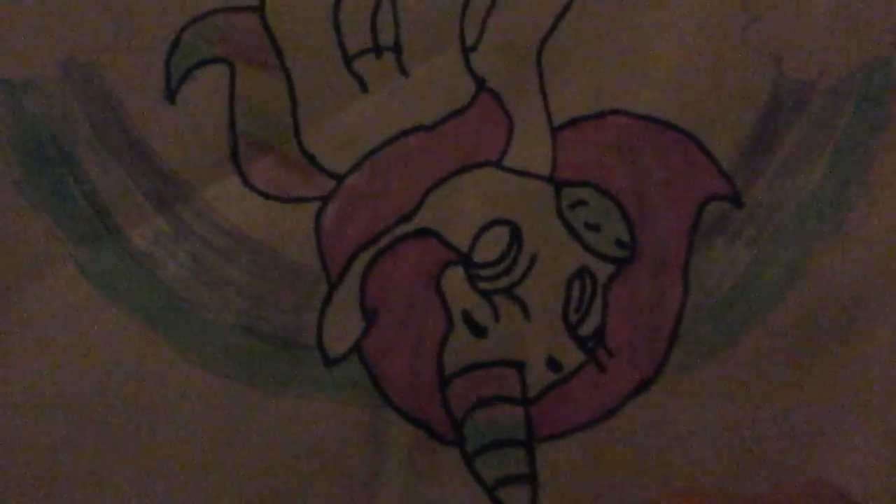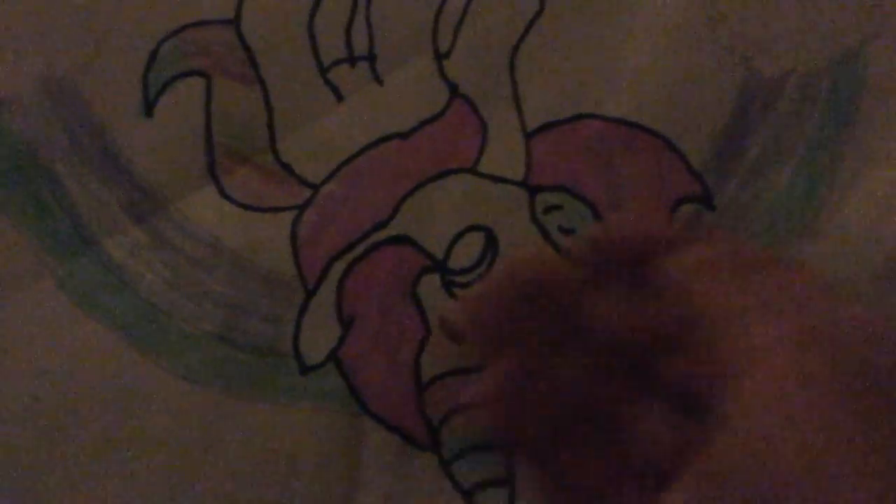A lot of people think that this is a napkin. It's really not. Now, tell me who likes unicorns. Who does not like unicorns? Look at this horn. It's a combination of rainbows.